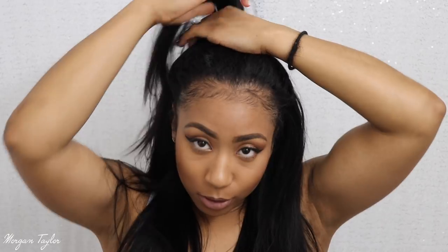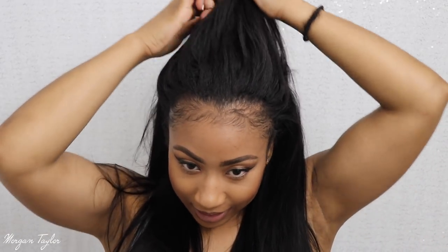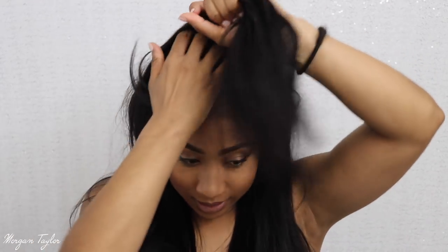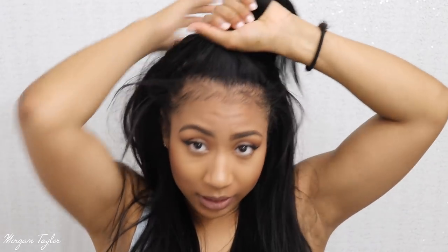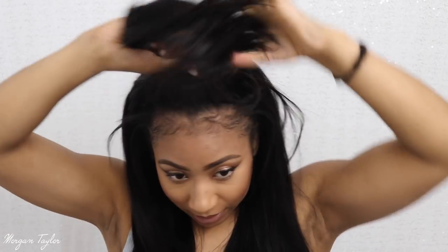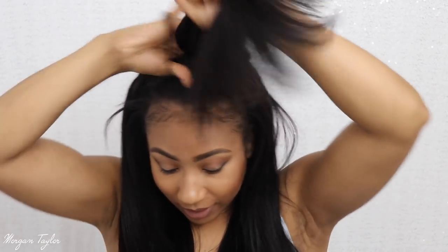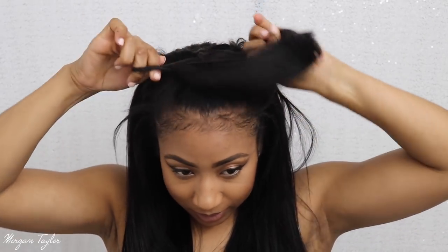If you want to put it up, all you have to do is take part of the hair — take as much hair as you like. This is how I wear my curly hair too. You just take as much hair as you like and put it up however high you want. I love high ponytails.